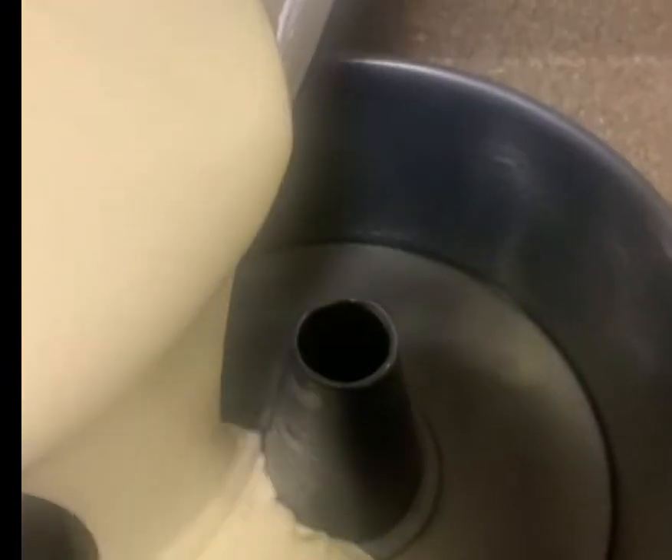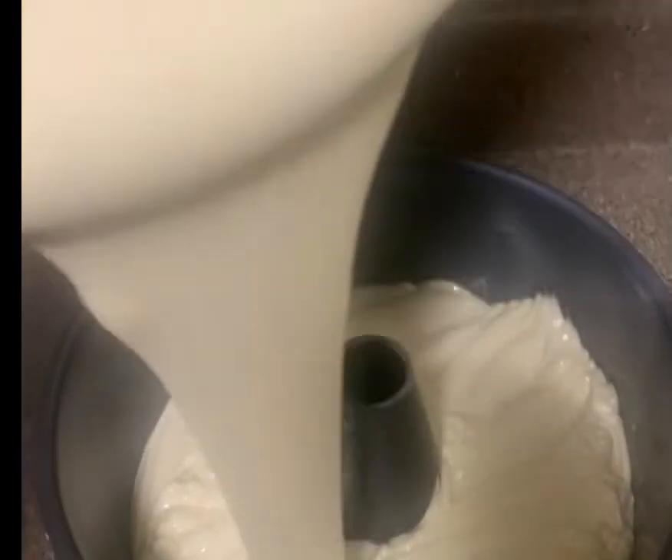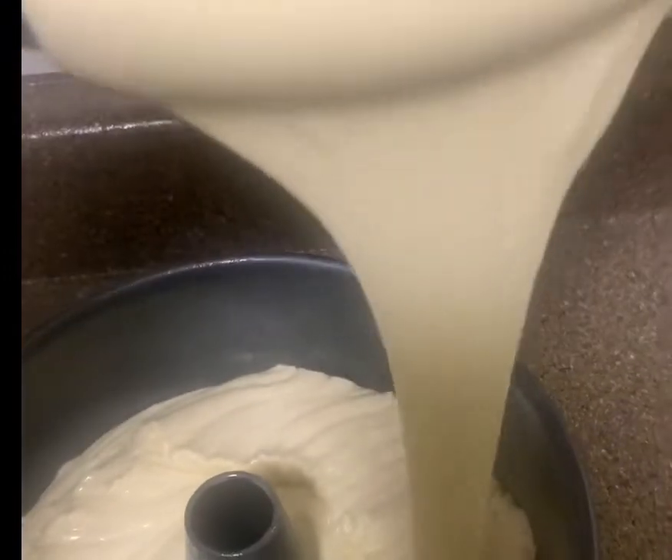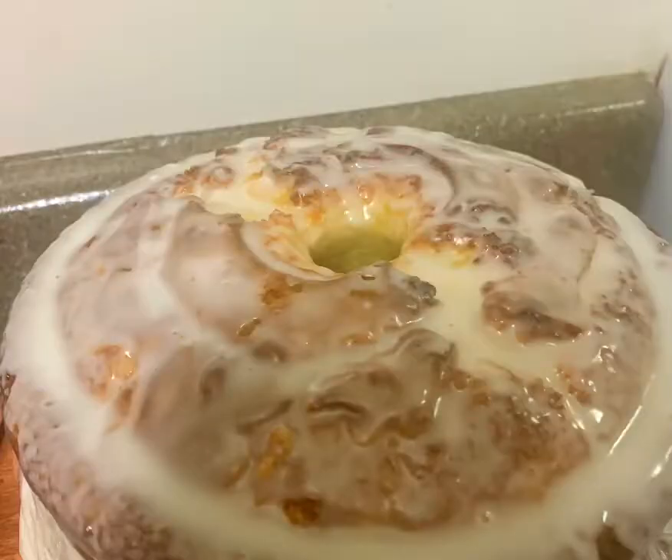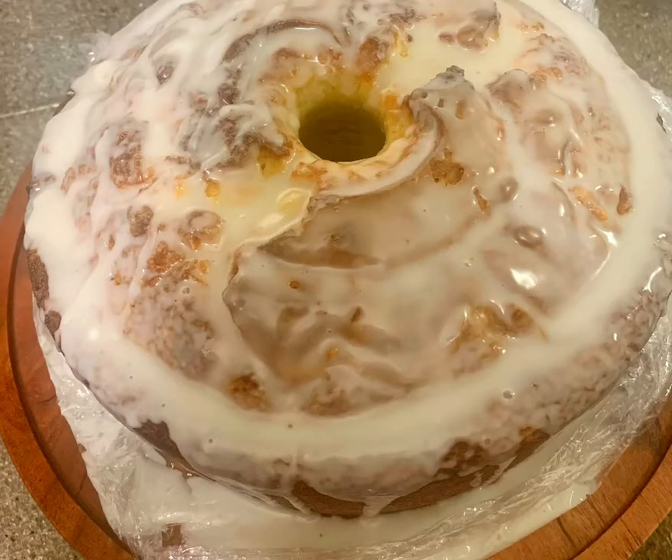Then you add the butter in the cake pan, and you will bake this cake at three hundred and twenty degrees for an hour and twenty minutes. Here are the final results — hope you guys enjoy!